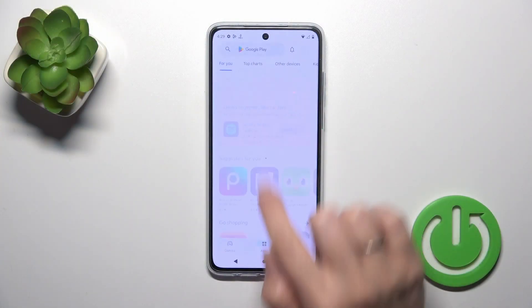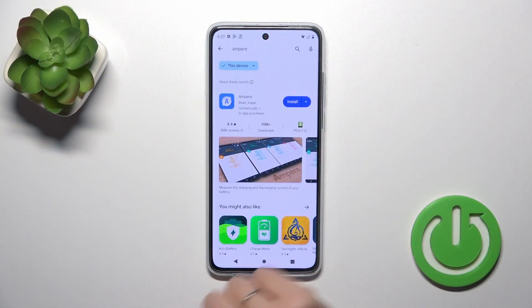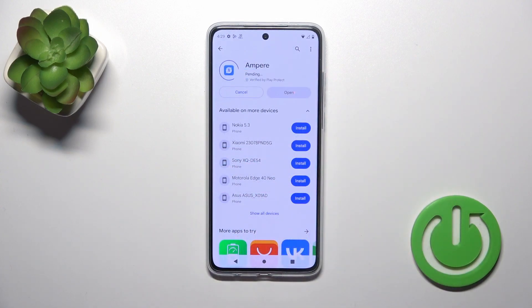First, open the Play Store and in the search bar enter 'Ampere'. Now just tap the install button and we should get this application.